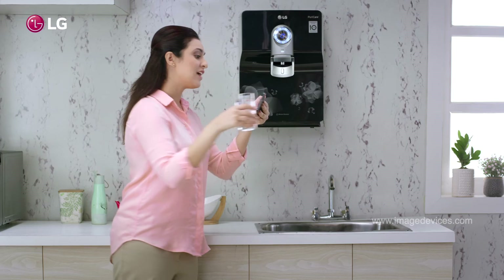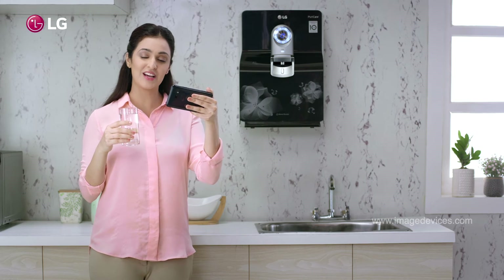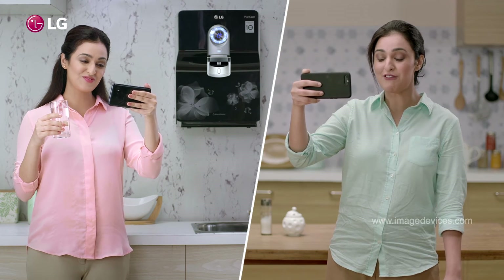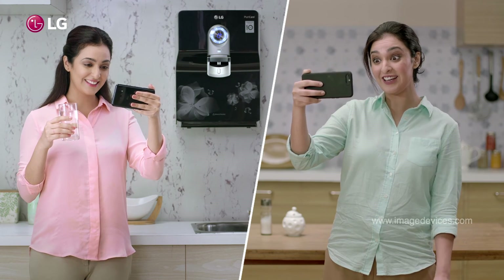See, I told you Priya, don't just buy any water purifier blindly. Choose India's true water purifier only. You are right, Ria. I will get my LG water purifier right away. Well, life's good, isn't it? It surely is, now.